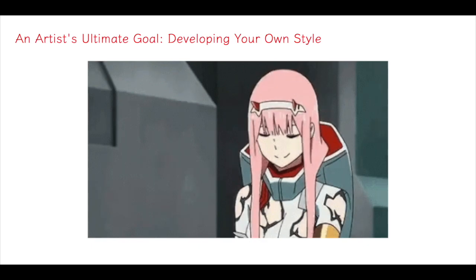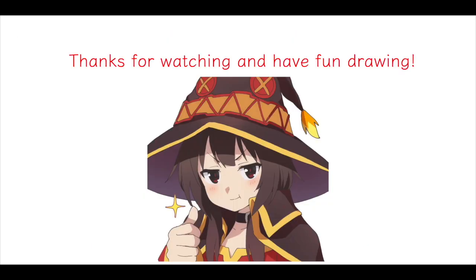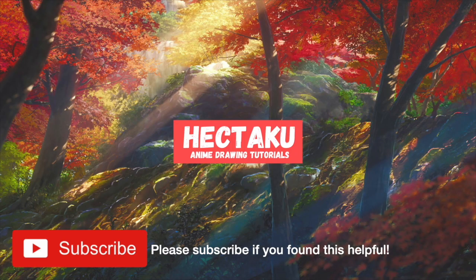Creating your own style is the ultimate goal for us artists. So those are my don'ts and dos for drawing. Thanks for watching — drop a like and subscribe if you found this helpful, and I'll see you in the next video!